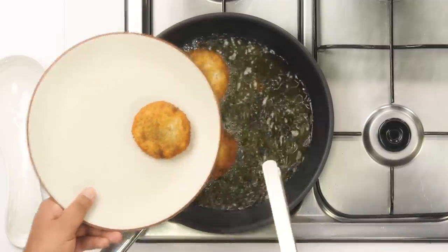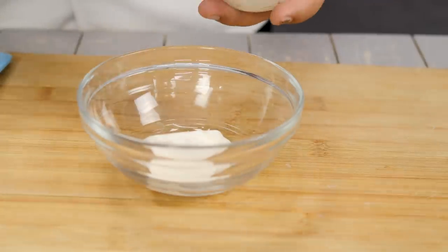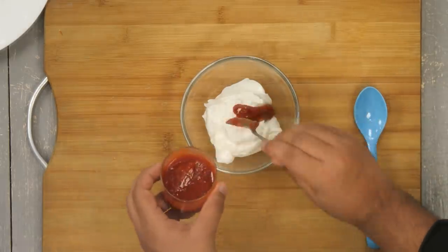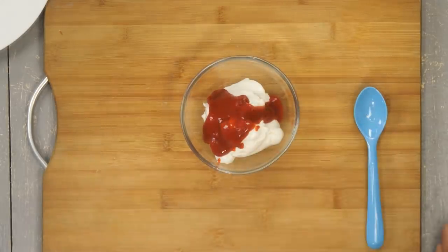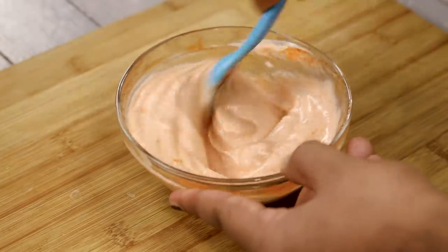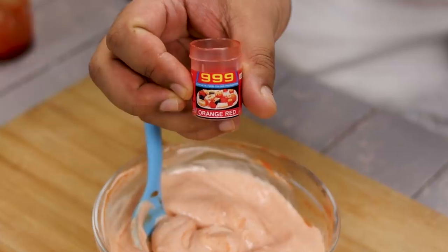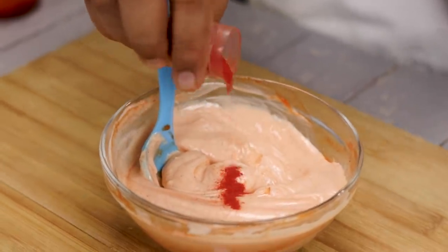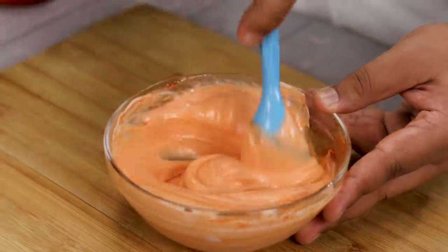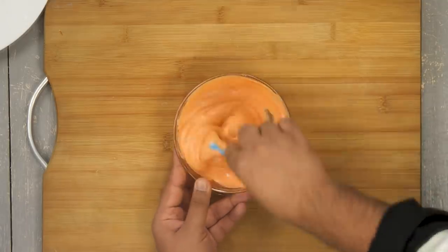Now we are going to make the sauce for the chatpata aloo naan. In a mixing bowl I am taking about half a cup of mayonnaise — this is eggless mayonnaise. Along with the mayonnaise I am also going to take two tablespoons of red chili sauce and mix it really well. We are also going to add a little bit of food color — it's totally optional, and you can avoid it. You can use organic colors or chili oleoresin, but that's hard to find, so the simple thing is to use food color. Our sauce is also ready.